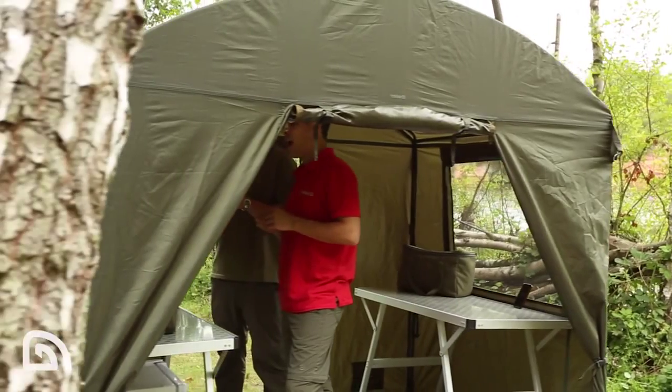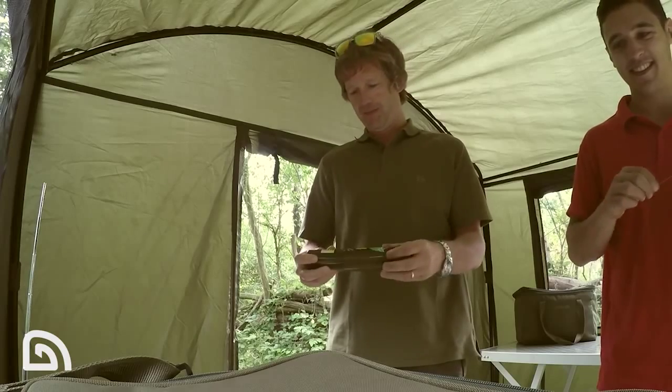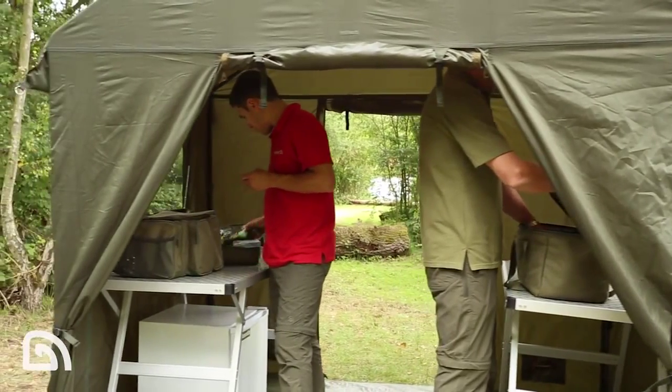This is the utility shelter from Tracker. Here I'm going to talk to you about a few of the key features — whether you want to use it for socializing, whether you want to use it for preparing food, or whether you want to use it for storage. The Tracker utility shelter is the perfect accompaniment for longer sessions.